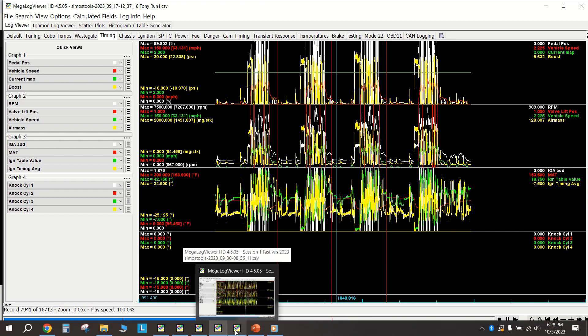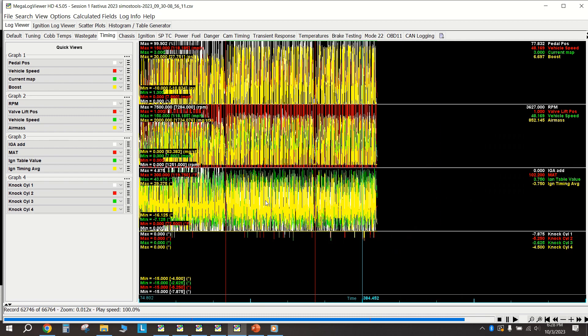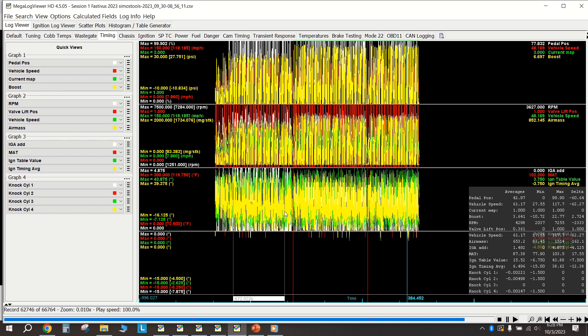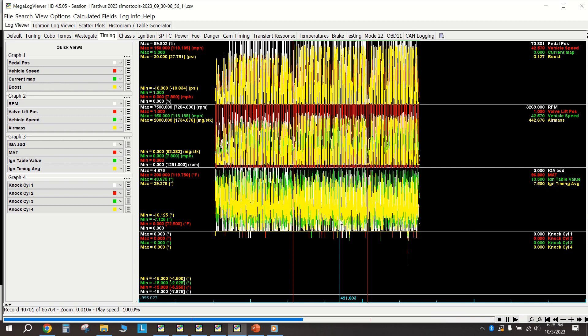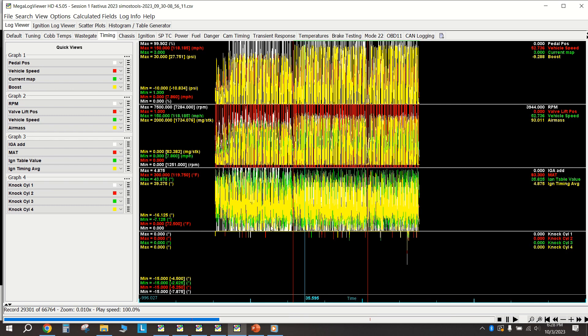That brings us to this past weekend at Summit Point Fastivus, which I'd been looking forward to for a while. I made a spicy tune - spicy for track things at least - pushing my comfort level and spiking up to 27 psi. In the very first session I ran map one, which is heavy on timing but shorter on boost. Second session I was on map three the entire time.